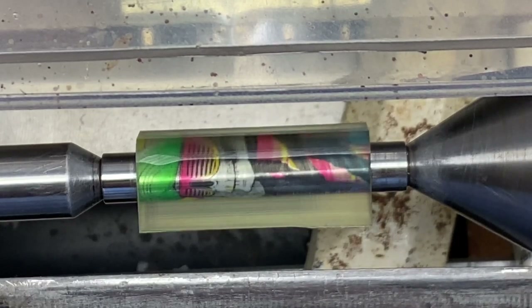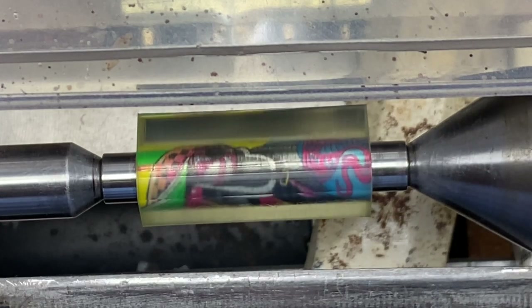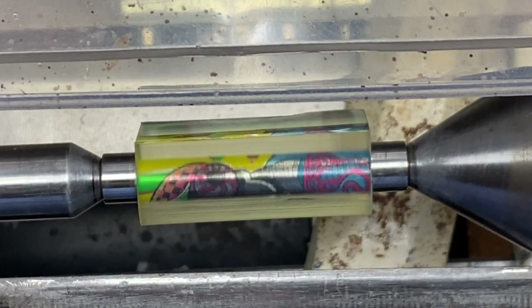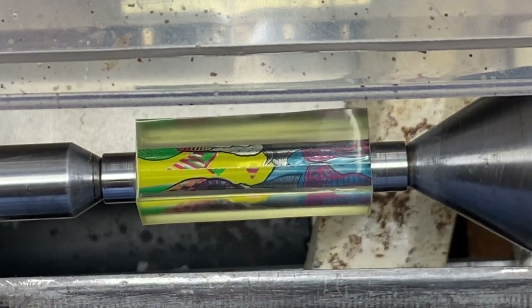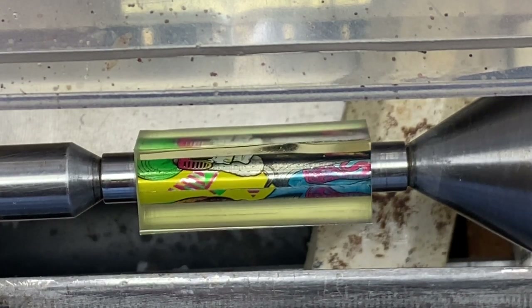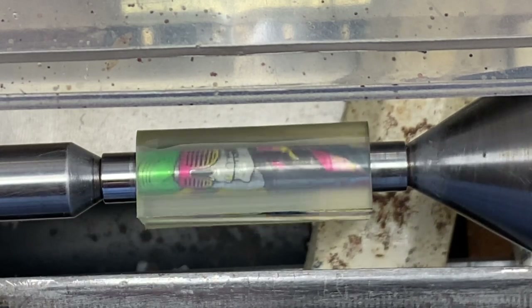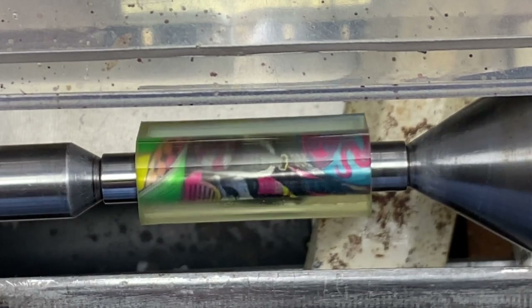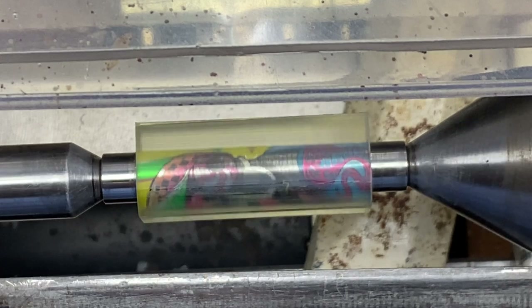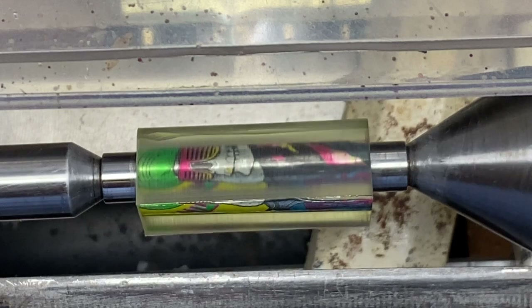Today I'm going to turn this blank between centers. I often get asked: what's better, turning on a mandrel or turning between centers? To tell you the truth, one is not better than the other. I think it depends on the blank that you're turning and whether you're in the mood to turn quickly or just relax and enjoy the process. Generally, my rule of thumb is if it's a single barrel blank, like this Sierra style I've got on the lathe right now, I'll turn it between centers.